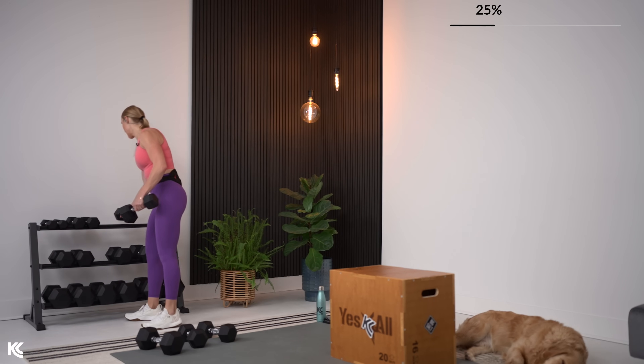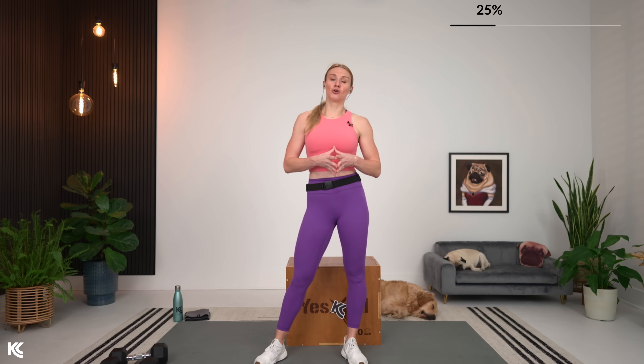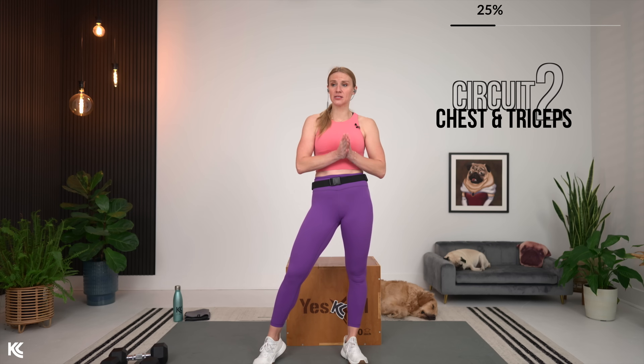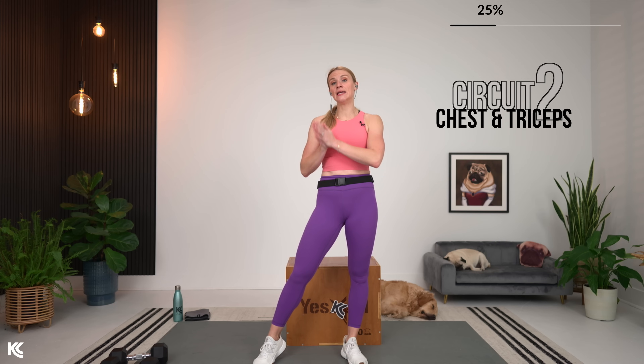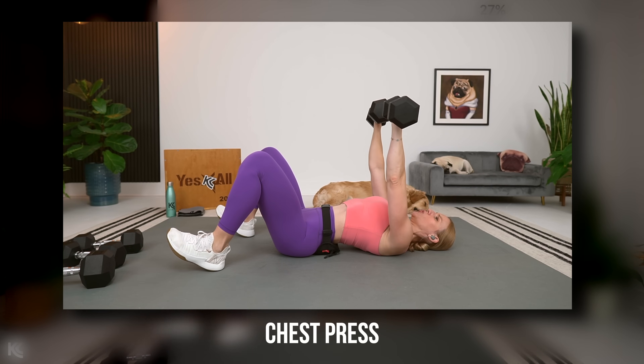Let's talk Circuit 2. Circuit 2 is going to be the only circuit that combines two muscle groups — the chest, our big muscle group, with triceps, our smaller muscle group. We still have four exercises. The structure changes slightly: one strength exercise — chest press for 40 seconds — then narrow press for hypertrophy at 50 seconds, then two endurance exercises: chest flies and tricep overhead extensions. Get your weight for chest. I'm going to bump it to 25 pounds.